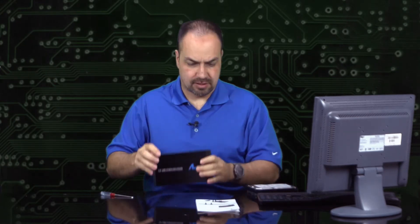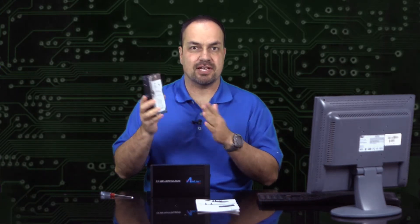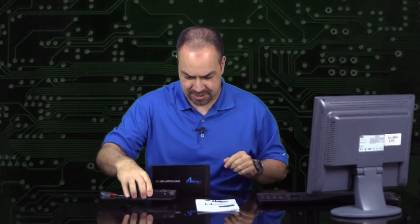Since I need to set up another one of these, I'm going to show you just how I do that right now so you can see for yourself just how easy this is. I have the enclosure here and I also have an old hard drive I'm going to repurpose. You can buy a new one, or in this case I just have a nice 500 gig SATA drive I'm going to go ahead and pop in here.